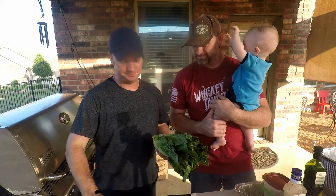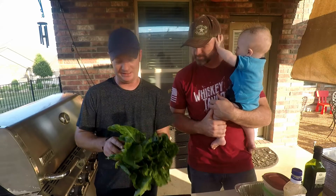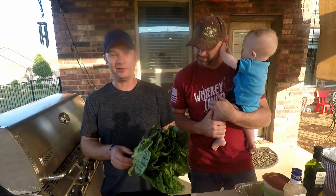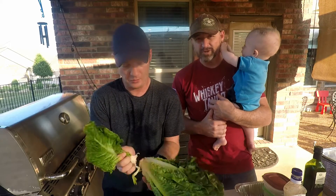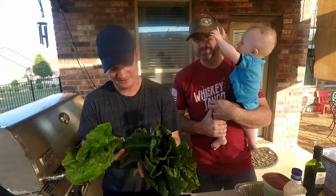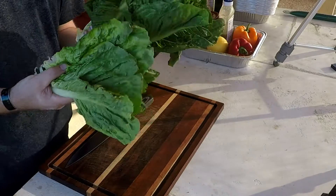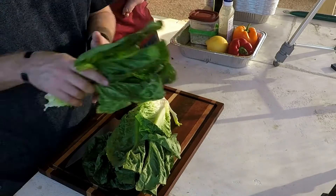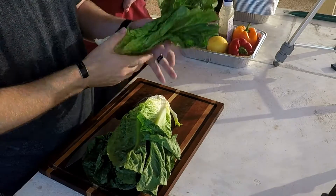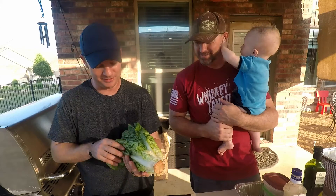I got some imperfect produce, and this is a head of romaine lettuce they sent us. So we're going to grill it. Turns out imperfect produce is pretty decent. We had a hard time distinguishing why half the box isn't imperfect. Well, it's only because the other half of the box was those two carrots — the carrots were the size of baseball bats. Yeah, like legit. They were amazing.